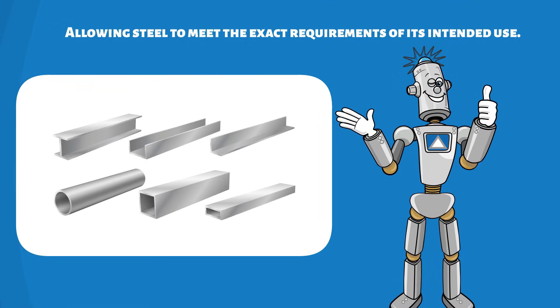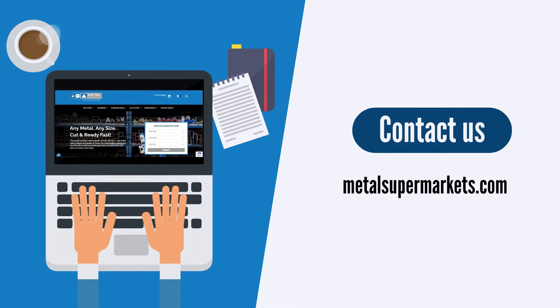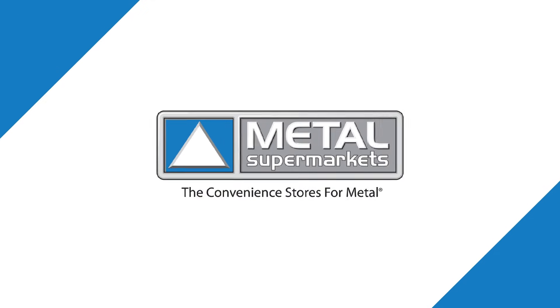For more information, check out the full article on Metal Supermarkets: 'What is Tempering of Steel?'